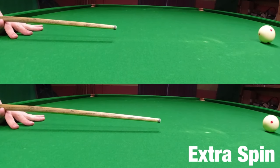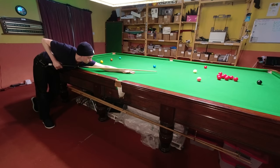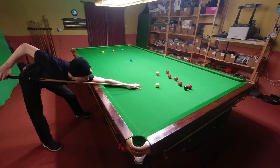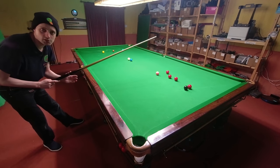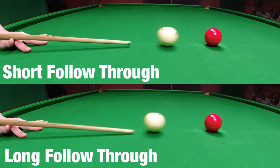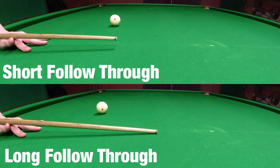Backspin works in exactly the same way, which can be a little bit confusing. Because the more you push your cue through in that direction, the more it comes back in this direction. Roughly half of how well you're able to play a screw shot will be determined by how far you're pushing your cue through the ball.